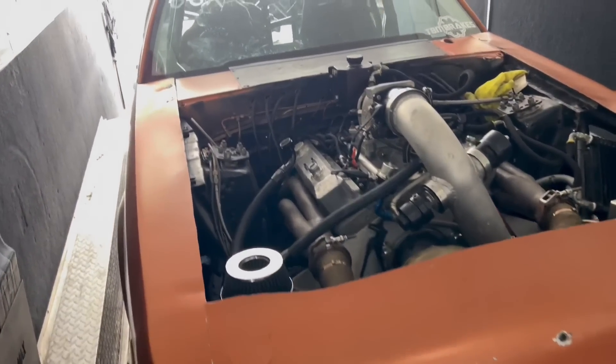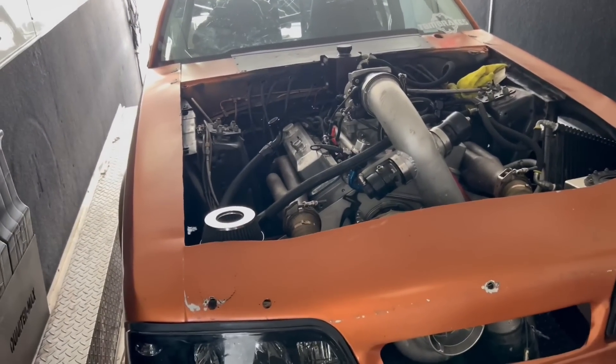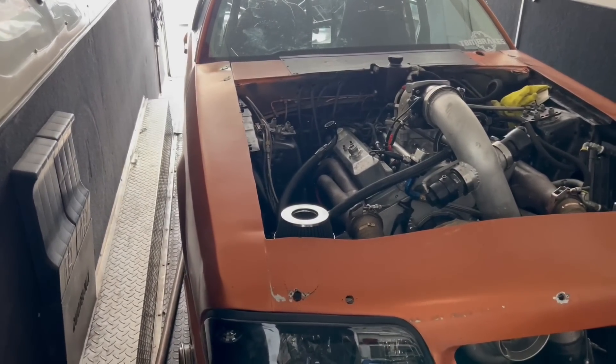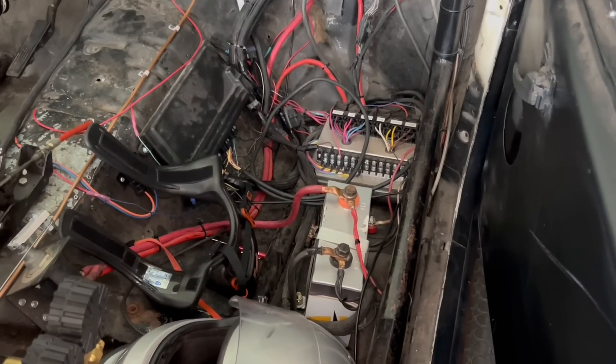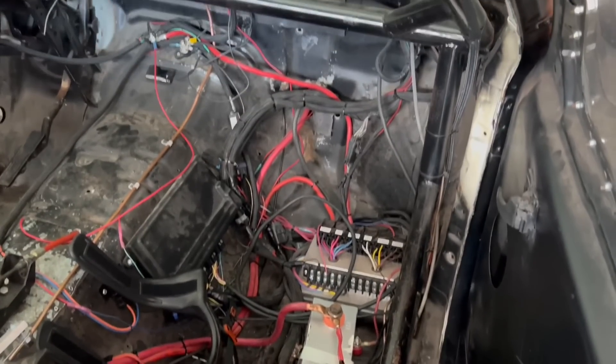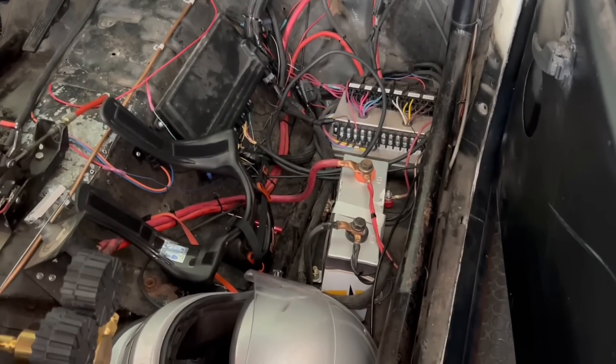So what you want to do is, when you relocate the battery to the back, this is the way I do it. A lot of other people may do it differently, but this is what I have found to make sure that I do not have any battery issues. Now there's a couple of ways to do it, I'm sure. This might not be the most pretty wiring, but it is functional and it works.